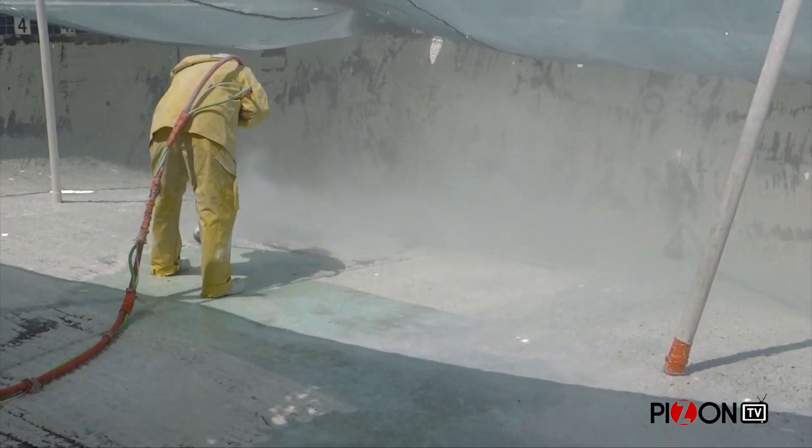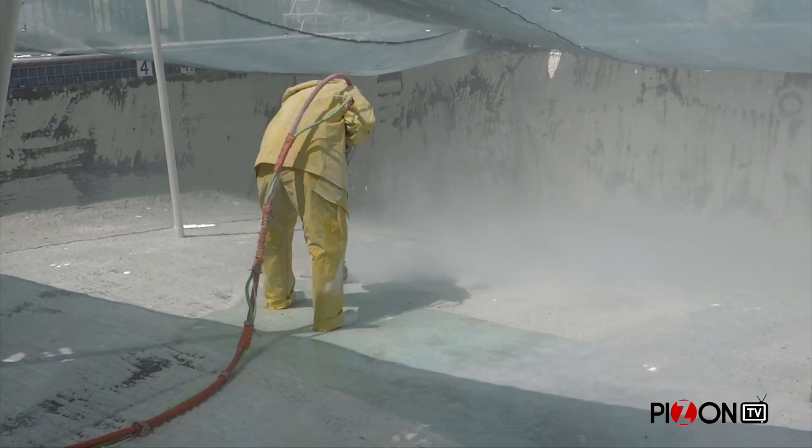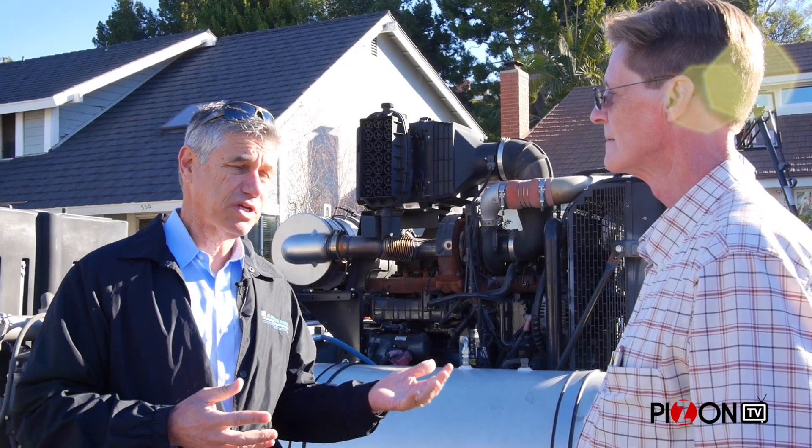So the water blasting is the answer to that. It's very safe to the shell, it creates a great profile for the new material to stick to, and you can do it over and over again without damaging the shell, as you'll see in a few moments.